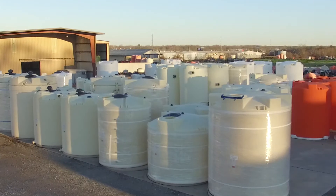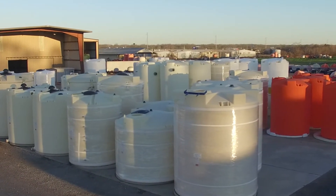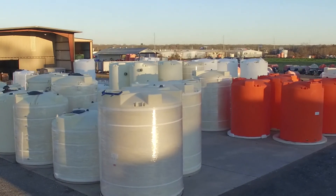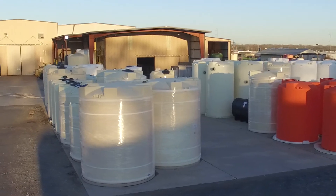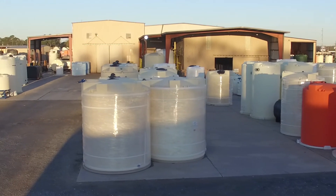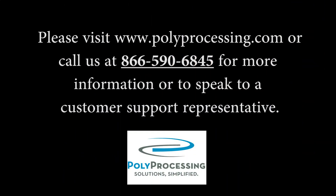Poly Processing can mold tanks and custom parts up to 18 feet long, giving the customer a myriad of options for sizes and shapes. Standard tank sizes are available from 30 gallons to 13,650 gallons and are custom molded for your specific need. Please visit polyprocessing.com or call us at 866-590-6845 for more information or to speak to a customer support representative.